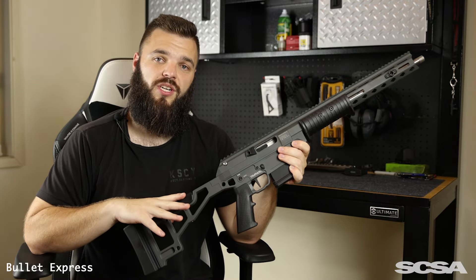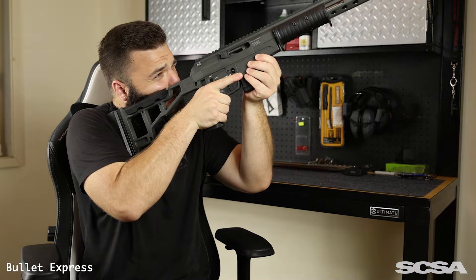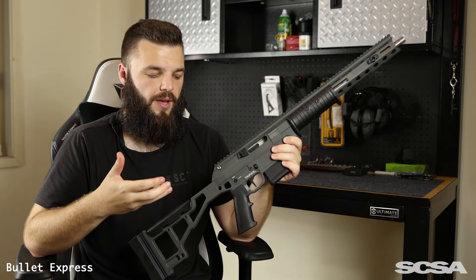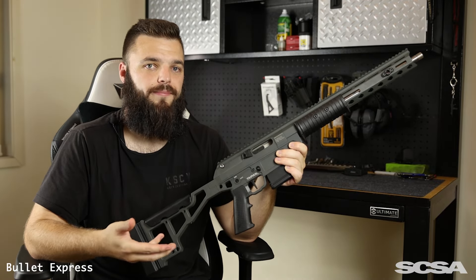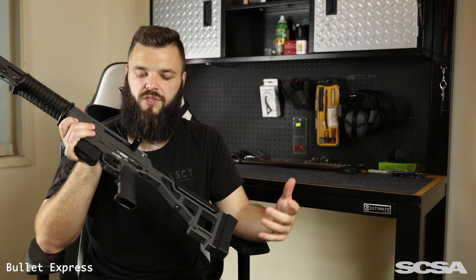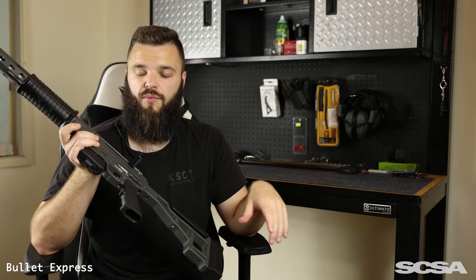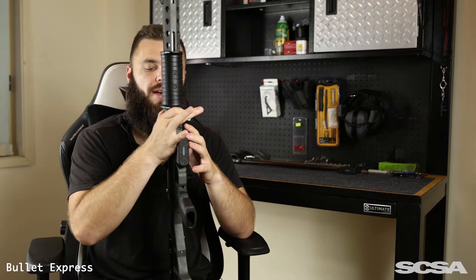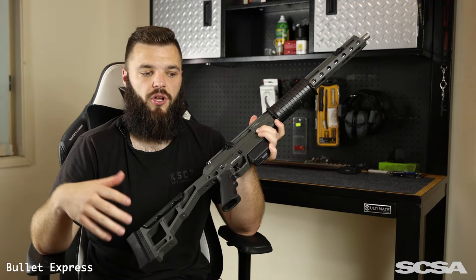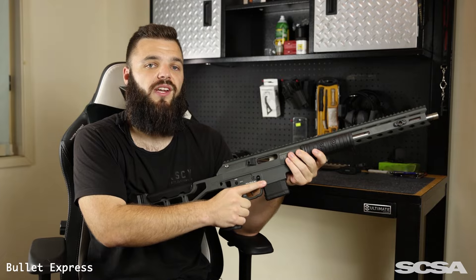On the upper part of the stock, you have your adjustable comb. You can raise that up to get a better cheek weld, but being that I have the facial structure of a thumb, I've left it at its lowest point. Moving up to the receiver, there's a standard AR-15 grip. You can swap that out for aftermarket options, but the rubber grip has done me just fine — even when sweating in the heat, it never felt like it was going to slip.